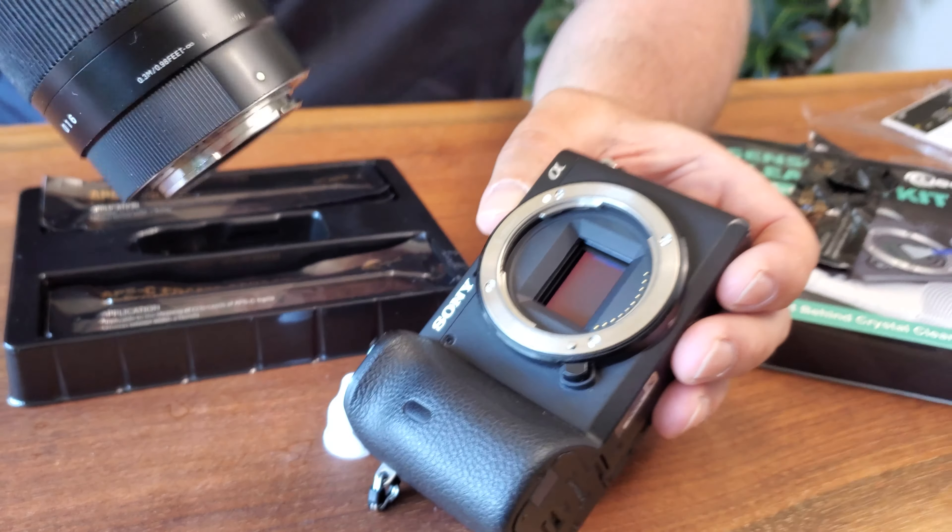Then I'm going to put the camera lens back on and check to make sure I've got all the spots. If need be, I might use a second swab, but typically I just do this — especially before a big shoot — to make sure my sensor is nice and clean.